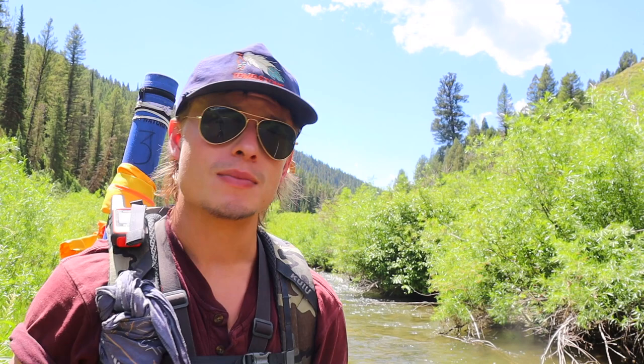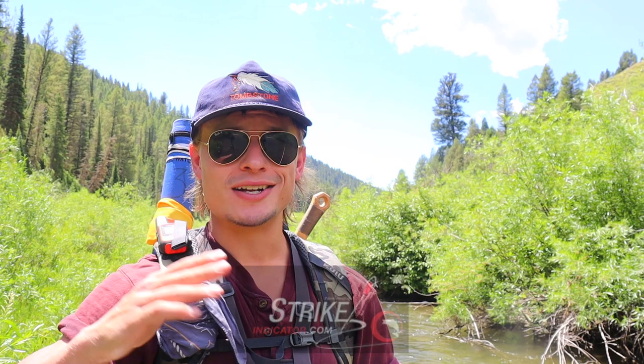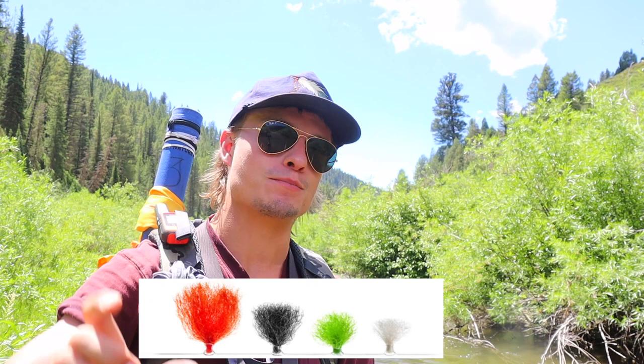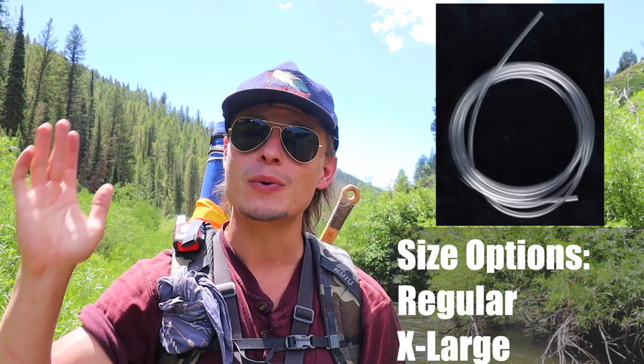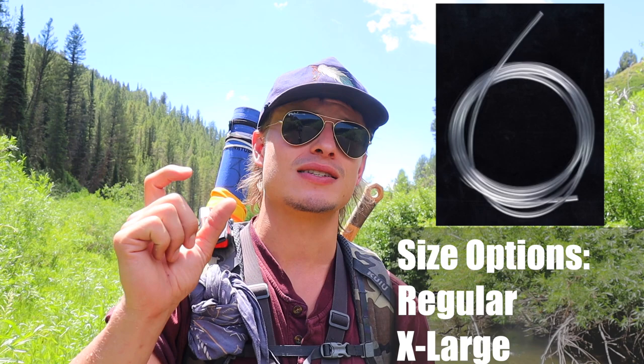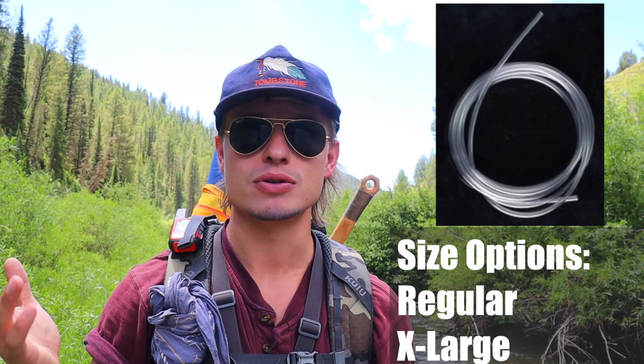That's going to dovetail right into question three: Mike, what size tubing do I use? The whole rig is hinged on the beads and the tube. This is related to or inspired by the New Zealand strike indicator. For those of you who are nymph truckers like myself, you probably know the beauty of a New Zealand strike indicator, and that tubing that comes with the wool and the little tool — that is the tubing and size that I use. You can get it on Amazon or anywhere, just for the tube. You don't have to order all the wool. It comes in regular and extra large — if you're tying big fat hoppers, maybe go bigger. Otherwise, I just use the regular size.